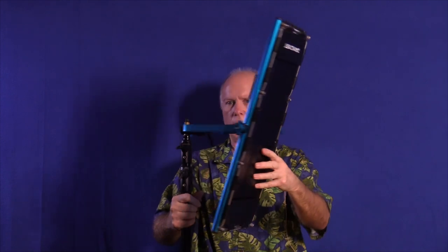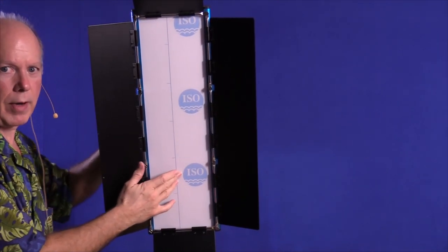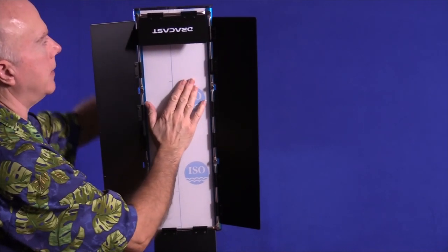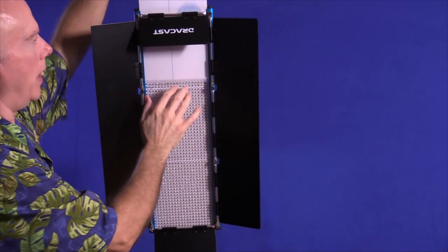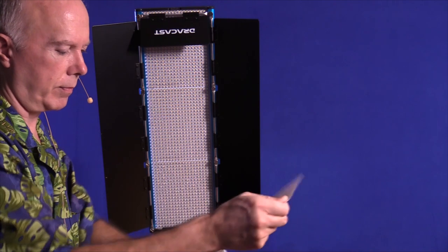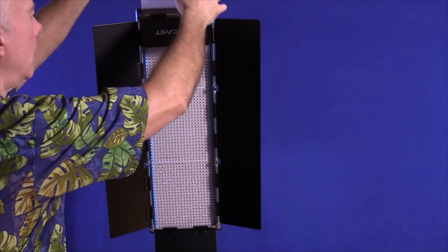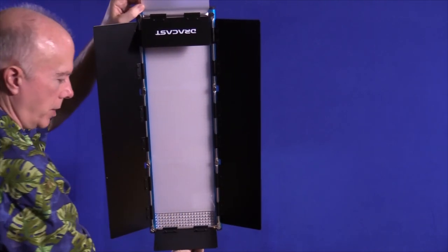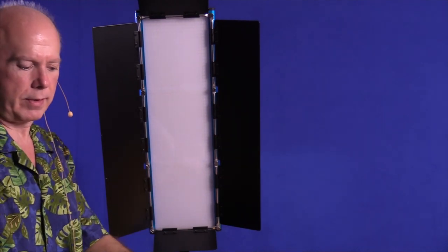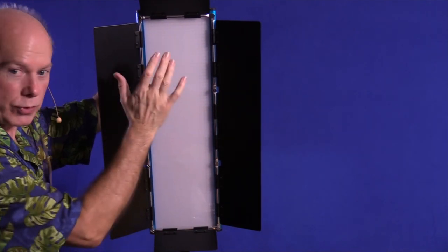Now the acrylic in here has a film on it, so we're going to take that film off. There's a tab at the top and bottom that I can push in to unlock and slide this panel out. This diffusion panel has a film on both sides, so we're going to peel that off — you'll want to be sure and do this before you use it. Nice and clean. Slide that back into the track and make sure the tab at the bottom is pulled out so it'll stop, and pull the tab at the top out. The tabs stick out at the top and bottom so the panel wouldn't just slide right out.